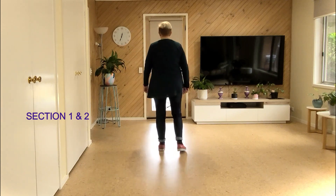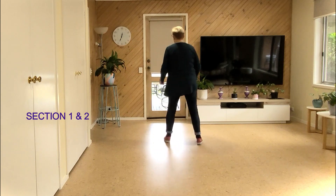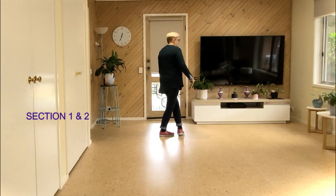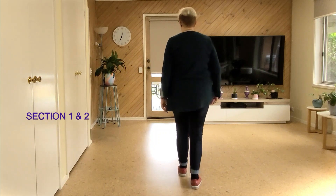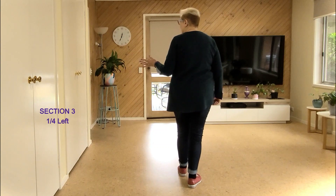From the top: seven, eight — one, two, three, and four, five, six, seven, and eight — one, two, three, and four, back five, back six, seven, and eight. Now we're going to do a quarter turn right into a side recover.